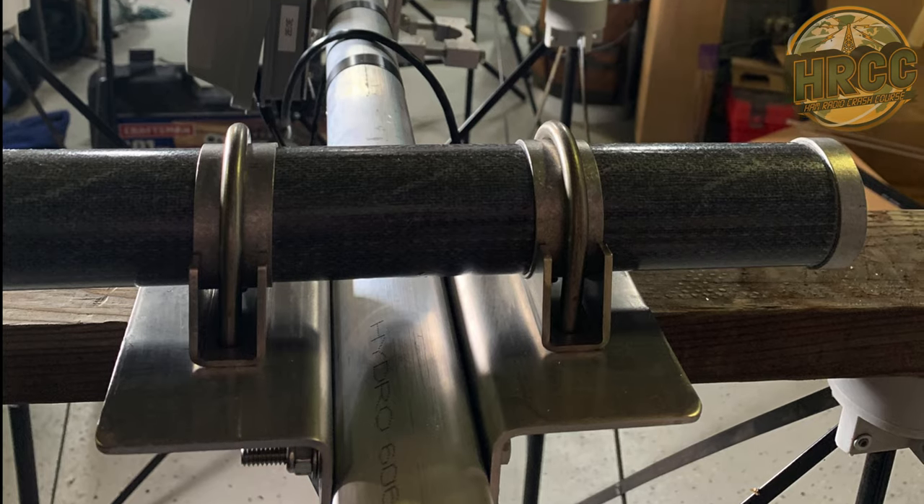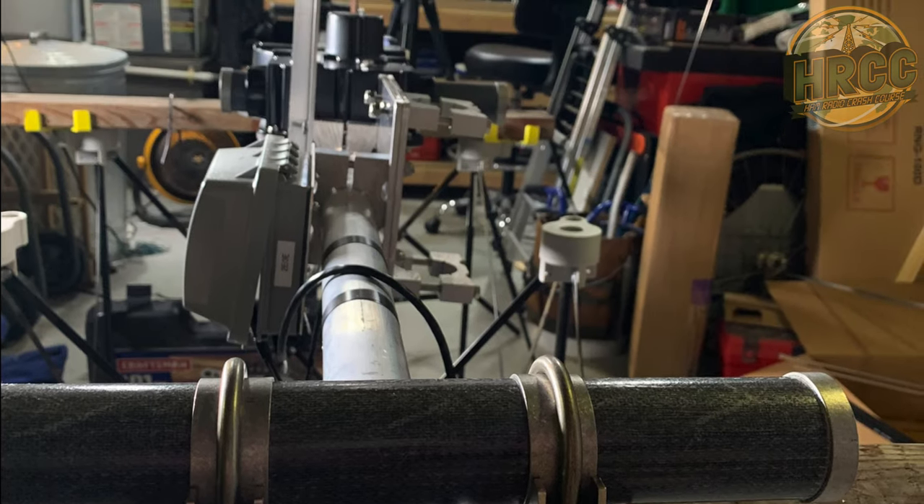Here's a shot down from the midpoint all the way to the beginning of my shack. This is the halfway point of the boom — long boy.